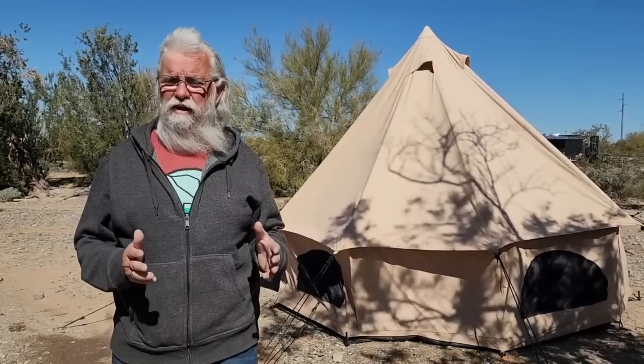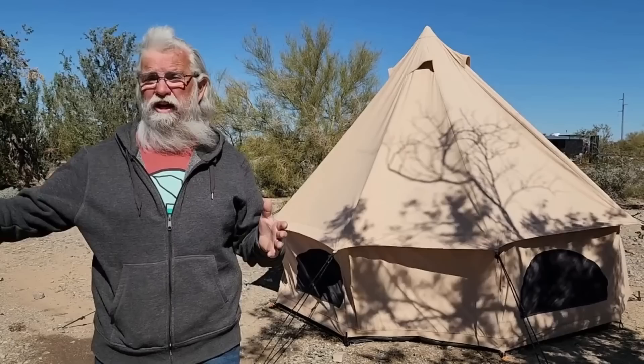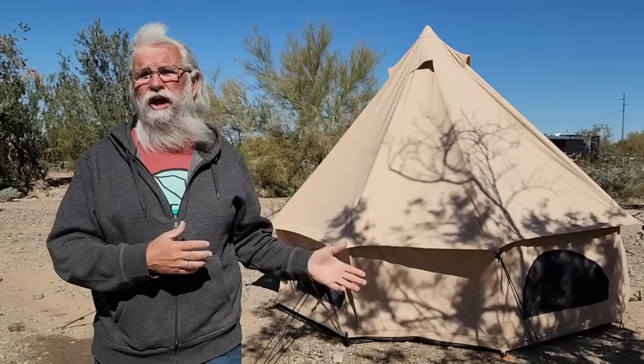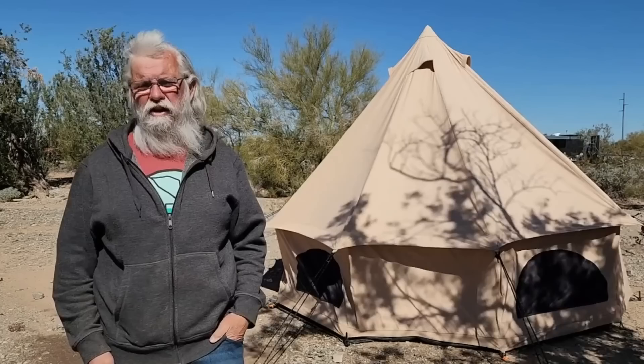It's small — this is 10 foot, which is not normal. They're usually 13; 13 is the most common size at four meters, and then 16 and even 20, which are enormous. I bought this one because it's smaller, lighter, and cheaper. If you're a single person, this one might be perfect for you. But if there's two of you, it's too small — way too small. The next one up will be 13 foot across and will work really well. I've been very happy with this tent and wouldn't hesitate to recommend it.